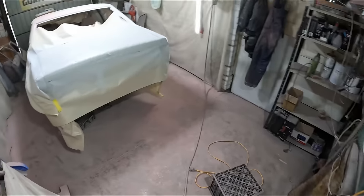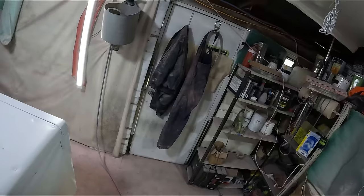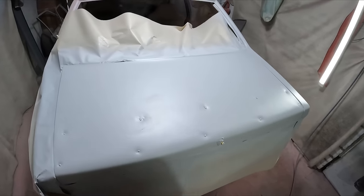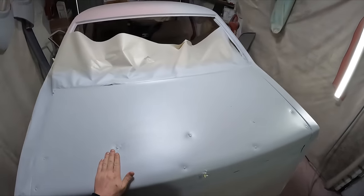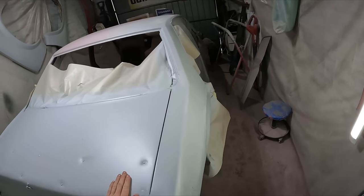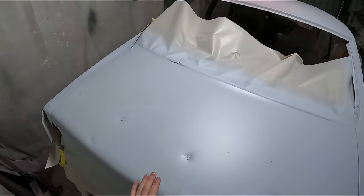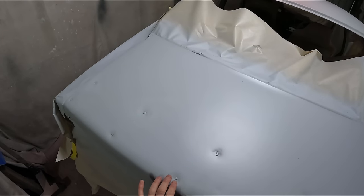This is a level of dedication I have to the project. Those birds outside woke me up at like 6 o'clock in the morning, so here I am at 6:30, first thing next morning, out here ready to get some fiberglass filler into the worst of these holes.